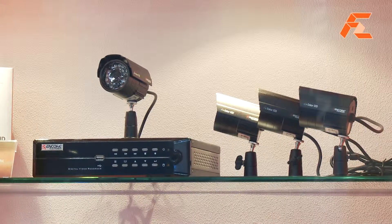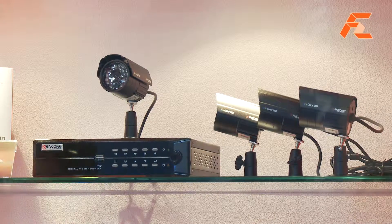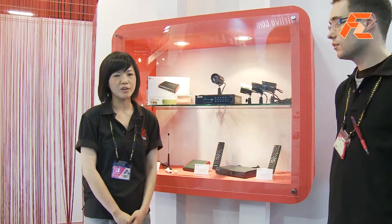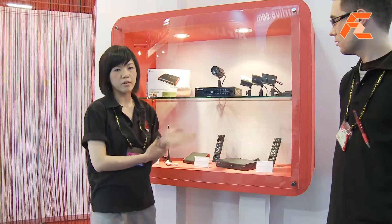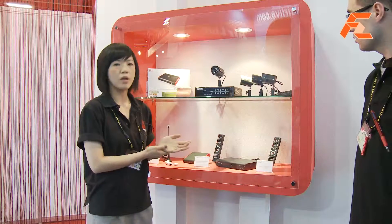Here you can see an 8-channel DVR equipped with four cameras, and the beauty of this product is that it's really easy to set up. That's why we call it the DIY kit. Our product is really catered to end users — you can easily set up a surveillance system at your place or your office. This 8-channel DVR can be installed with up to eight cameras.